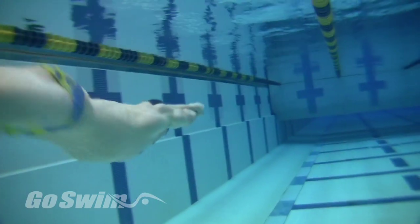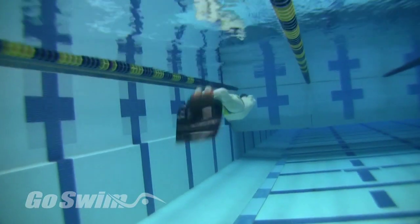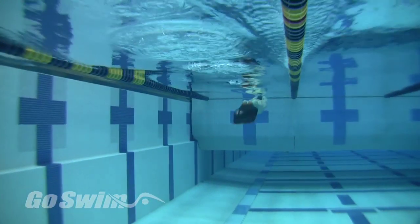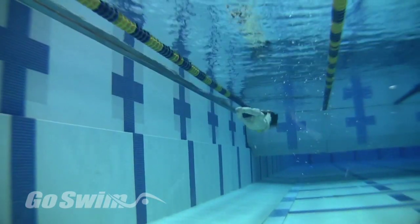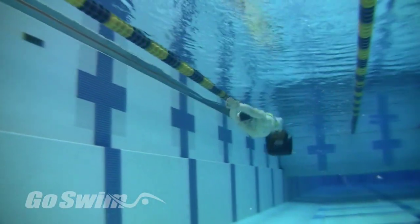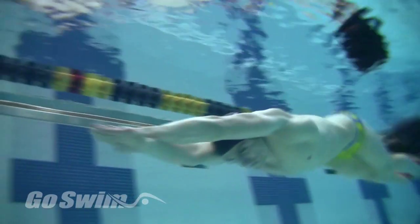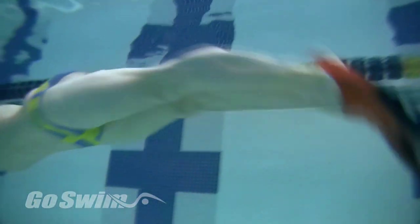Try to go as fast as possible as you perform the underwater dolphin, keeping your mind focused on not moving your hands up and down at all. Feel the body dolphin movement starting as high in the body as possible, yet still behind the shoulders — chest, then hips, then thighs, and extending through the feet. The further back toward the feet the move gets, the larger it gets.